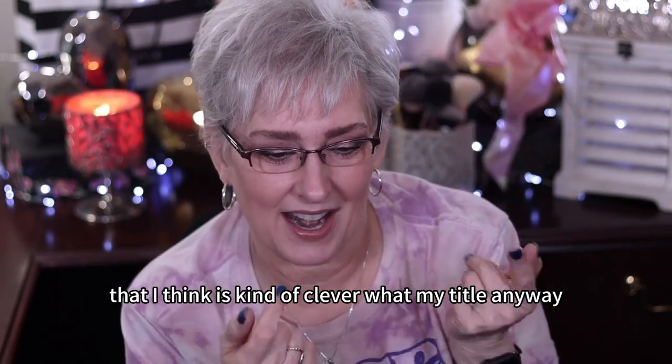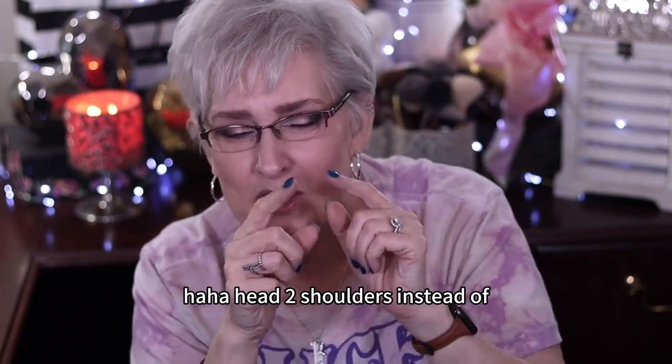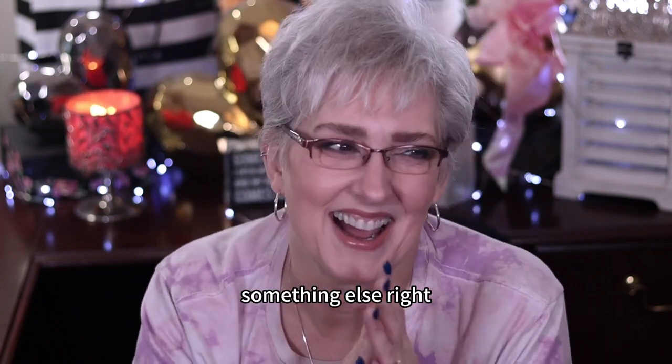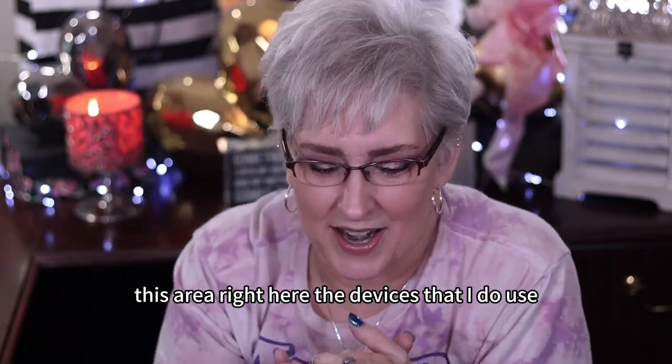Today we're going to do something that I think is kind of clever — my title anyway. Head to shoulders instead of something else, right? But seriously, it is from the top of my head to my shoulders, this area right here.